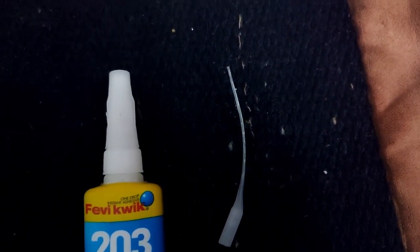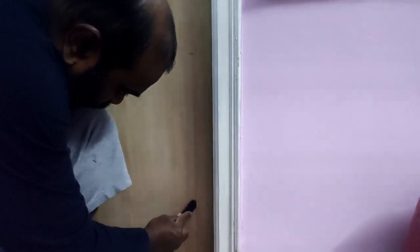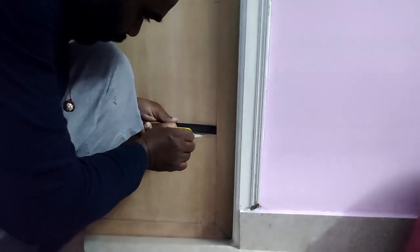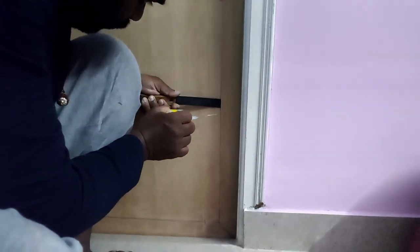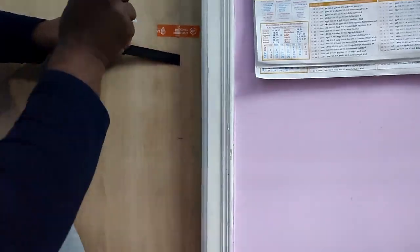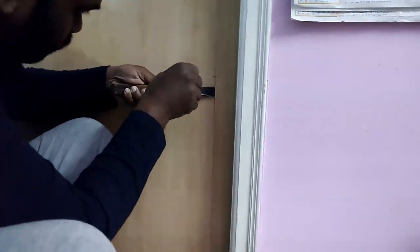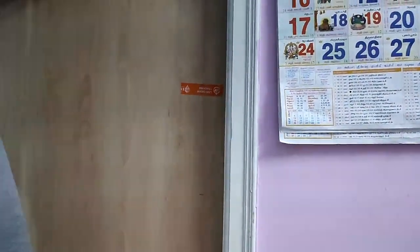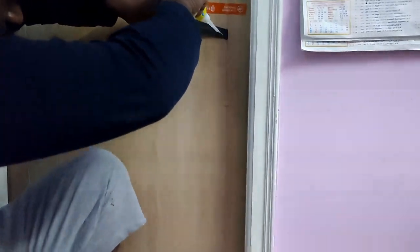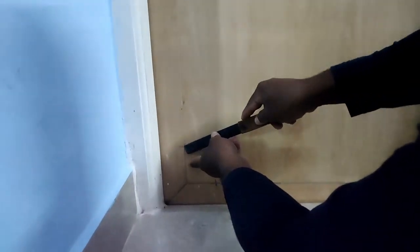I am going to use the PVC bathroom door. You can add a knife on the bottom. That's the knife — now let's put the knife on the top and cut it.